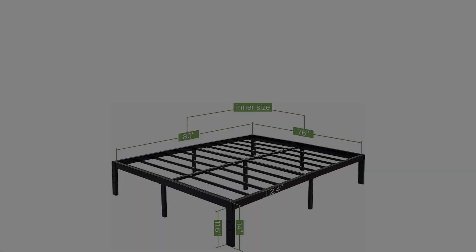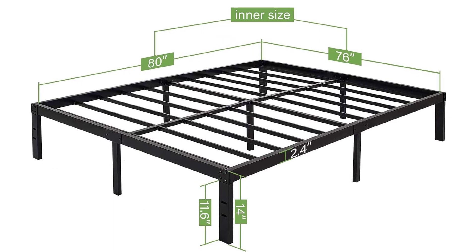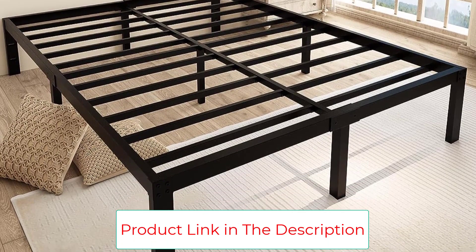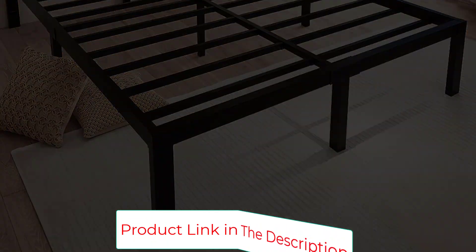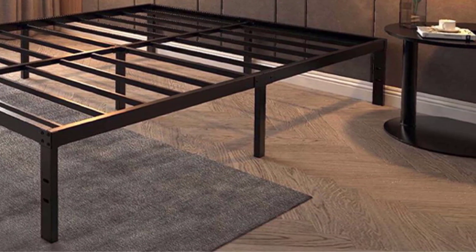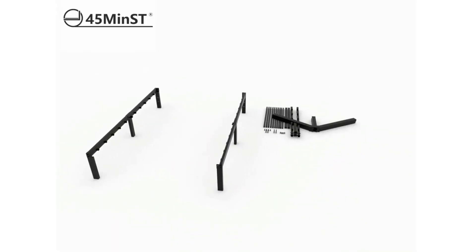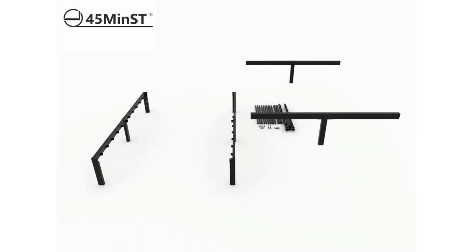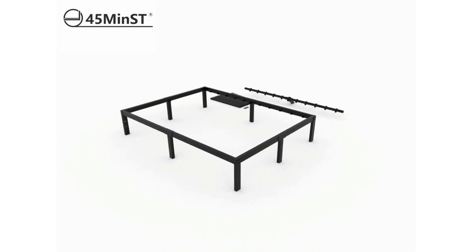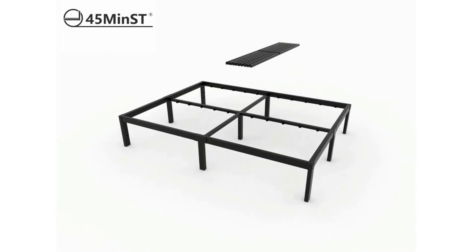One thing to note is that this bed frame is 14 inches off the ground. If you have a thick mattress on top, that means you could be sleeping several feet in the air. Most people won't have a problem with this, but mobility-impaired sleepers may have some trouble getting in and out of bed. On the plus side, the 14-inch lift leaves plenty of space for storing boxes and other items underneath. Users found assembly easy since it comes with all the tools and hardware needed, and if you have a headboard, it's easy to mount on the front of the frame. 45MinST offers a 5-year warranty, but you can expect this frame to last for decades.